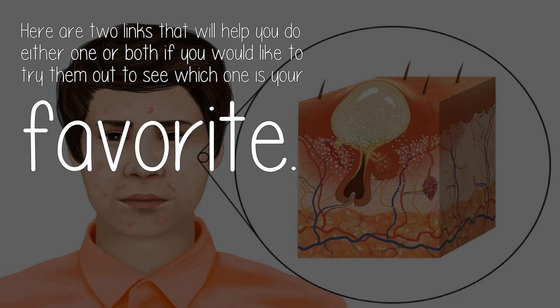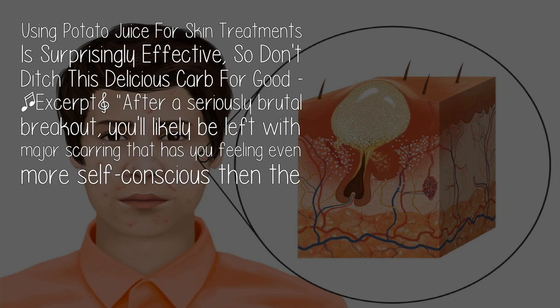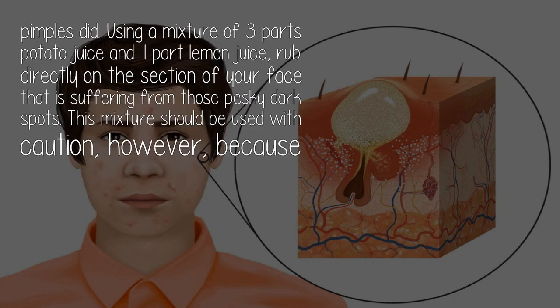Using potato juice for skin treatments is surprisingly effective, so don't ditch this delicious carb for good. After a seriously brutal breakout, you'll likely be left with major scarring that has you feeling even more self-conscious than the pimples did. Using a mixture of three parts potato juice and one part lemon juice, rub directly on the section of your face that is suffering from those pesky dark spots.